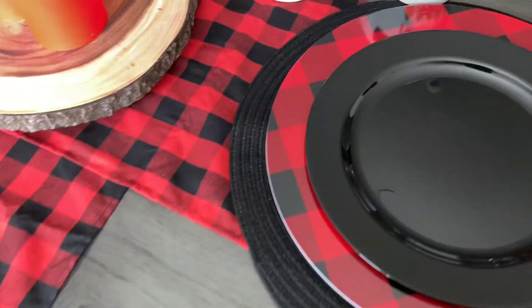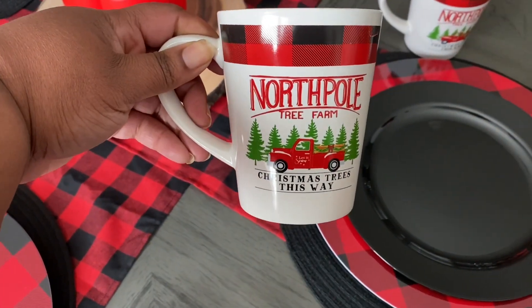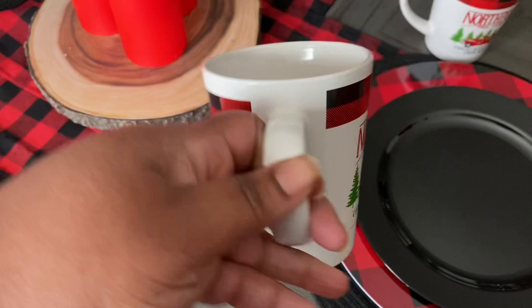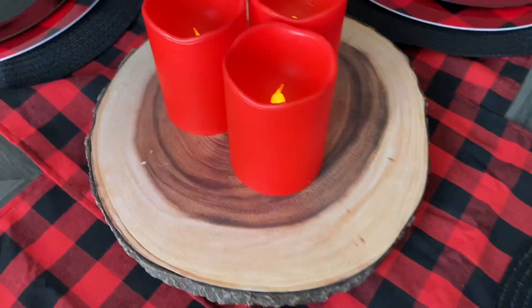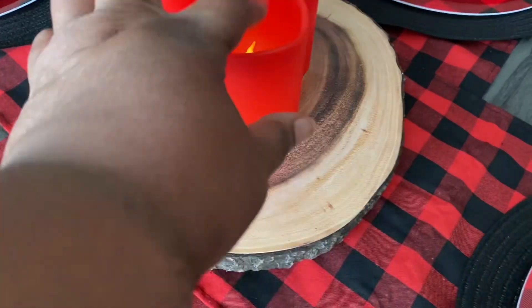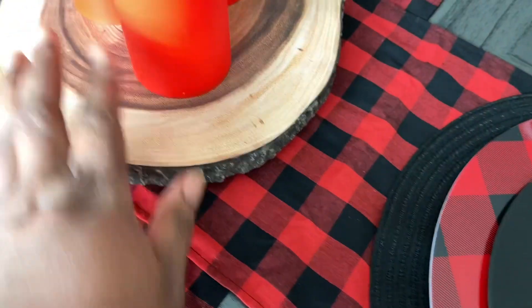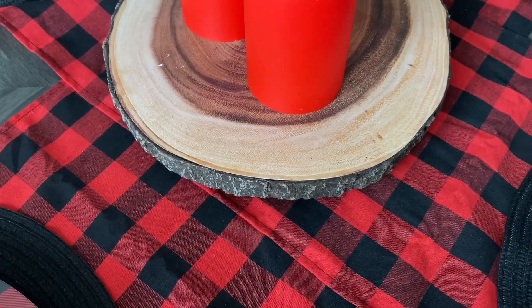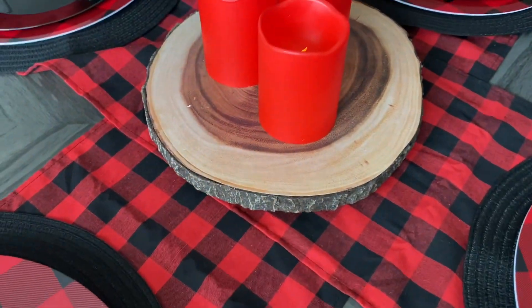This North Pole mug came from the Dollar Tree as well — it's really, really cute, it's got the same design on both sides. I got my three LED candles — not real lights — these came from the Dollar Tree too. And then the little wood stand stool thing, you guys saw this in my Five Below haul.